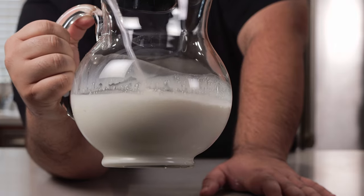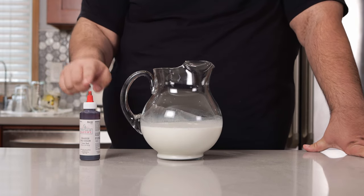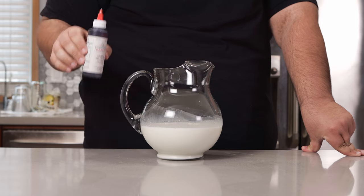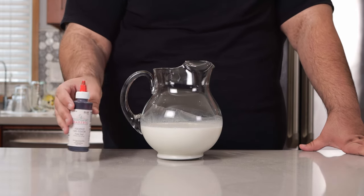This seems like the appropriate viscosity. Next, it's pretty obvious: red food coloring. A couple of bullet points — one, use food coloring gel.